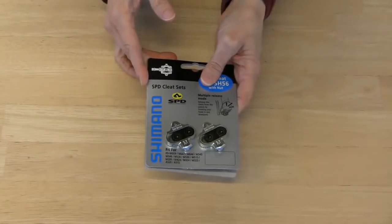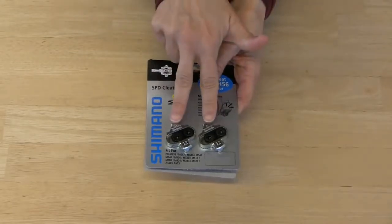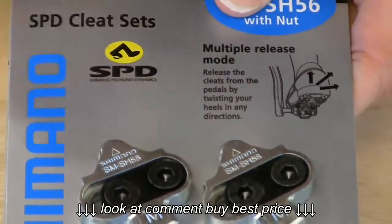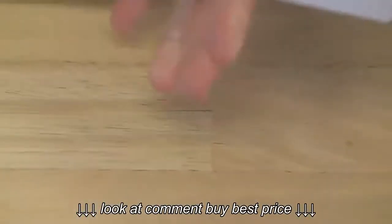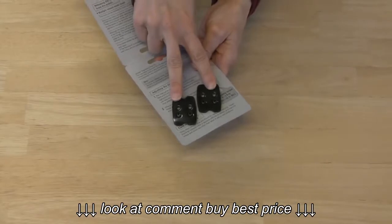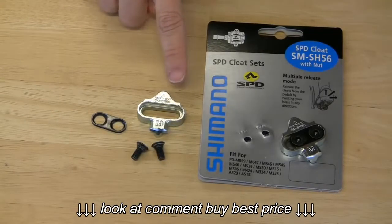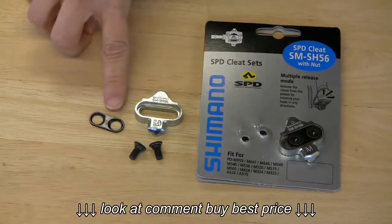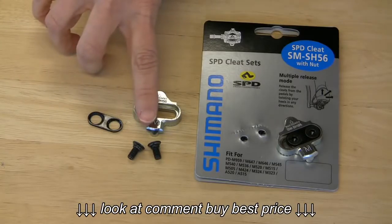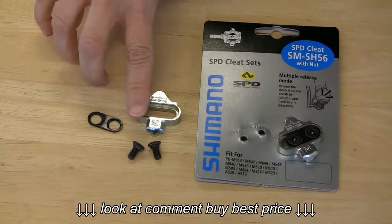Here's a brand new set of SPD cleats in their package. The cleat set contains everything you'll need to install a pair of cleats: the two cleats, two washers, and four screws. The cleats are screwed into a metal plate that's inside the retail display card — you almost certainly don't need that plate, as it's just like the one already installed inside your shoes, so feel free to recycle it. The cleat itself is the part that actually clips into your pedal. The sliding washer keeps the screws aligned and allows you to adjust the cleat position side to side. The cleat screws are a standard size and thread diameter — all SPD compatible bike shoes accept the same size screws, which is one less thing to worry about.